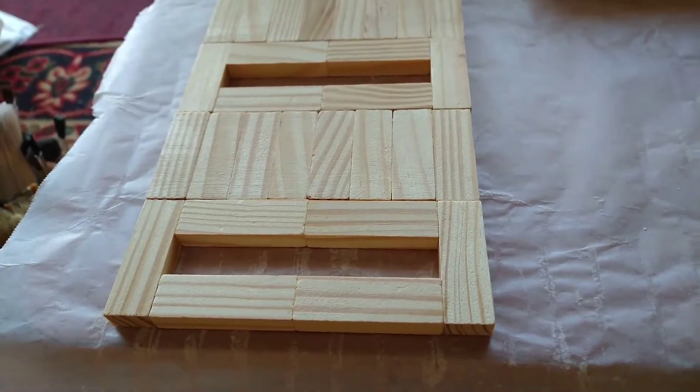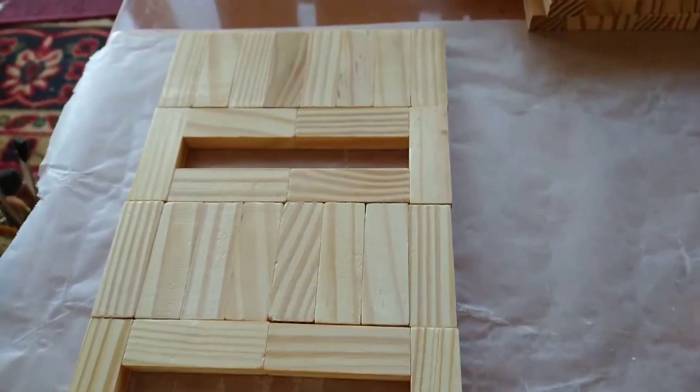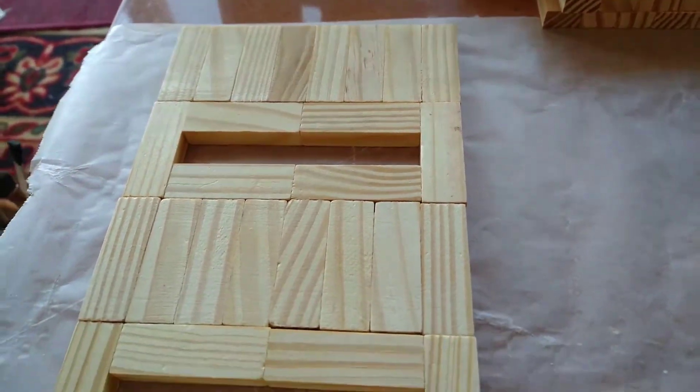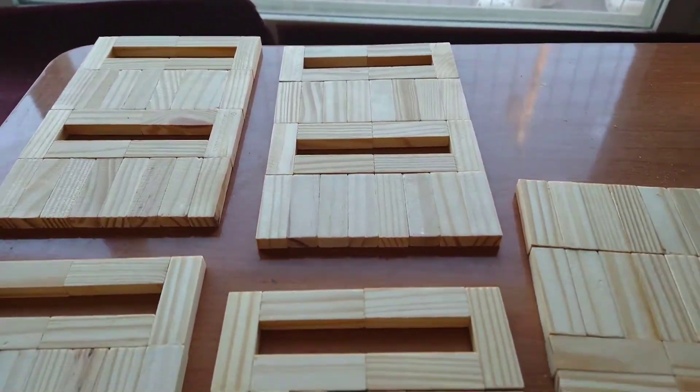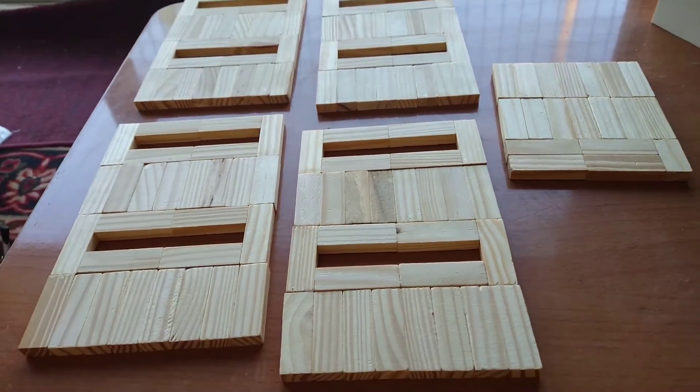Glue all three pieces together in this direction. Next, you will assemble all four panels in this pattern. And these are the five panels that we will need for this project.